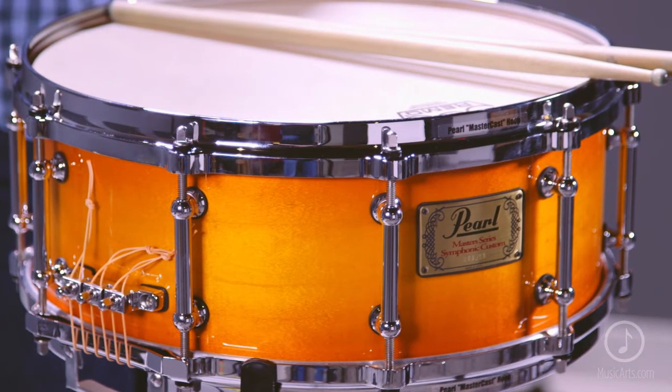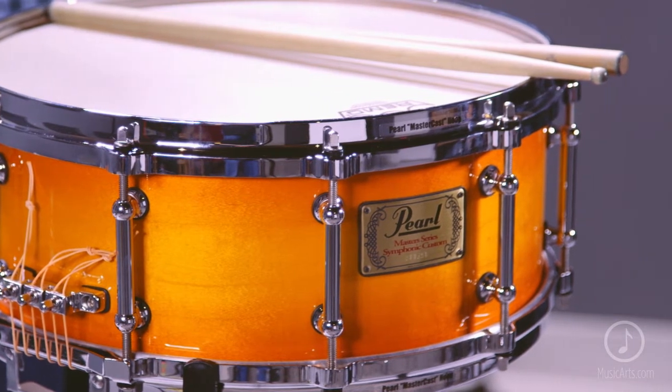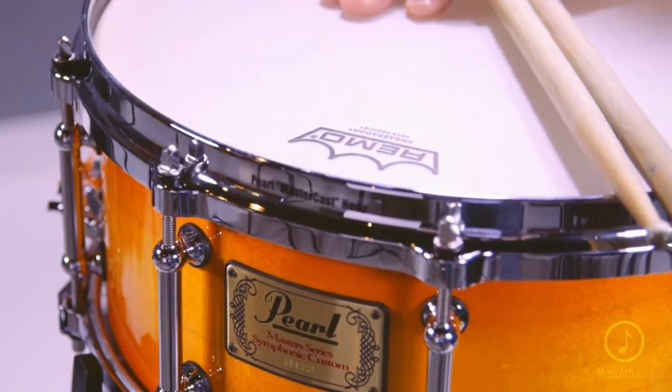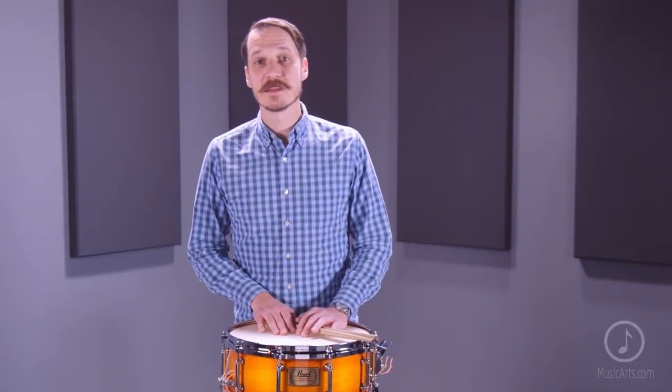It is finished in high-gloss antique sunburst and has a vintage look due to its classic tube lugs with separate tension clips and its single flange hoops. It features a state-of-the-art multi-timber snare drum strainer system that provides unbelievable control and endless sound options.